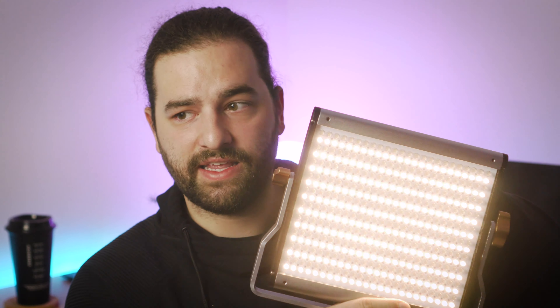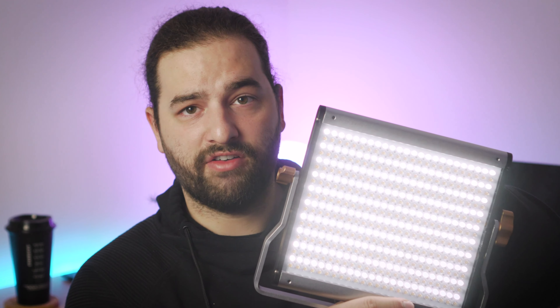It's certainly not the brightest light in the book, but it works perfectly for my studio sessions and for my client shoots on the go. You can adjust the color temperature — here I'm adjusting only the white LED lights, here I'm adjusting only the yellow LED lights, and here we have a mix of both.